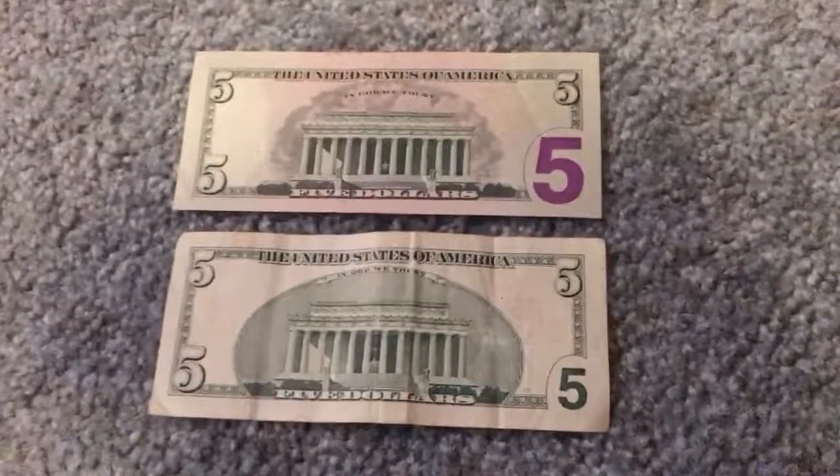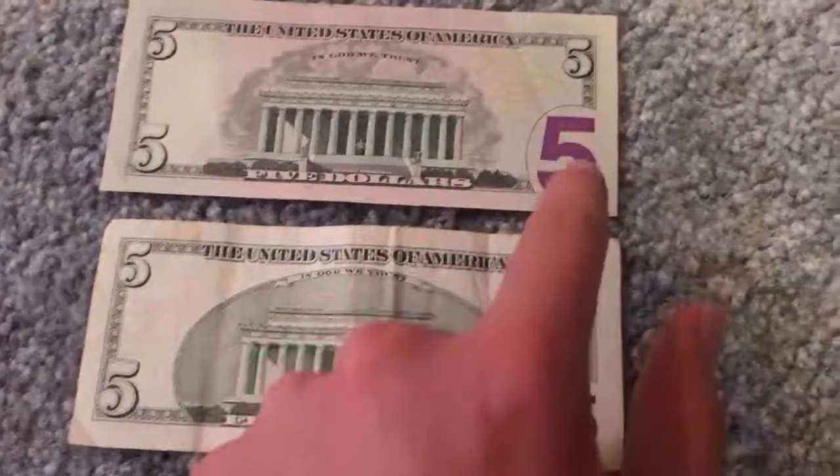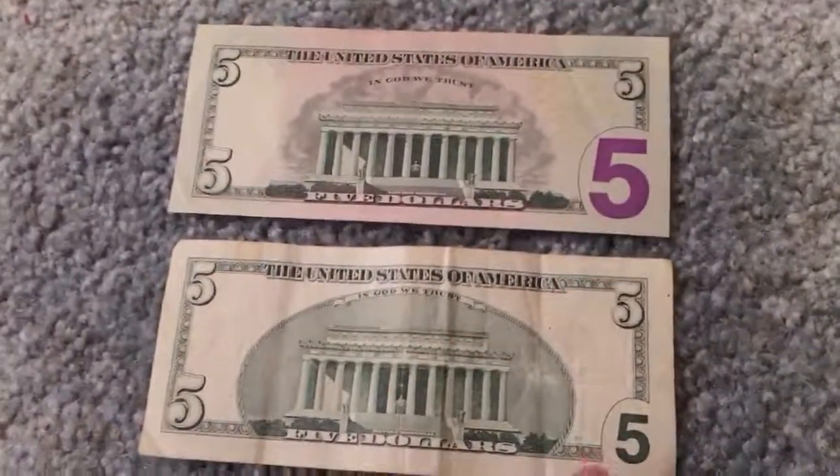As you can see, the 5 on the older note is much, much smaller than on the newer one. And the newer one is a lot more purple than the older one.